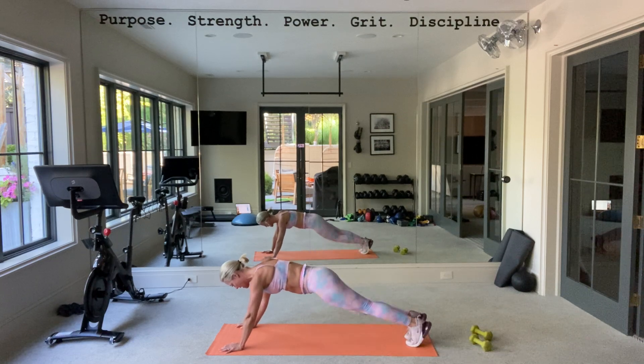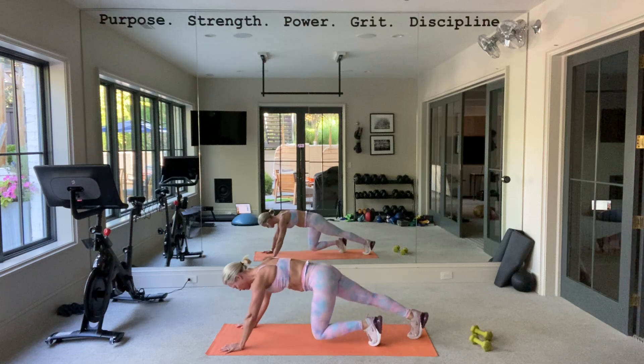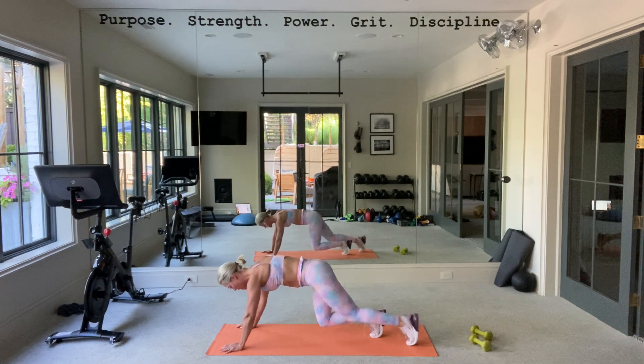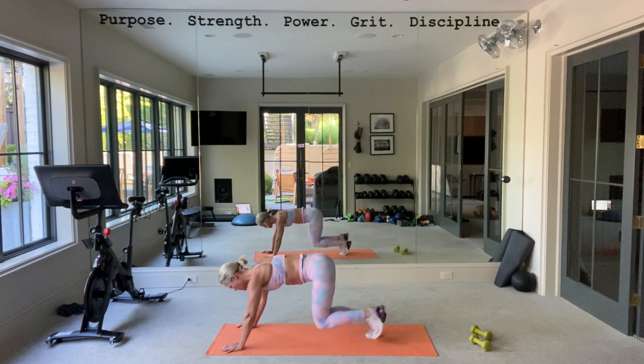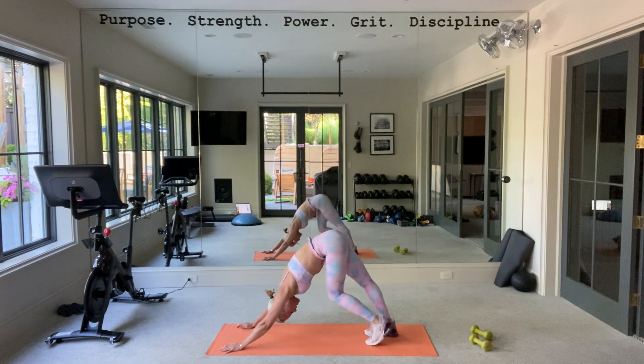Switch the lead leg, start with the other leg. You've got it. Shoulders should be burning. Four, three, two, one. Nice job.